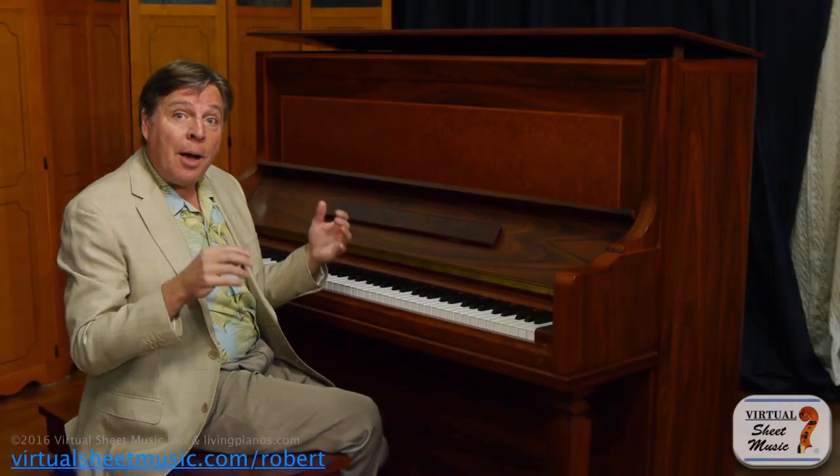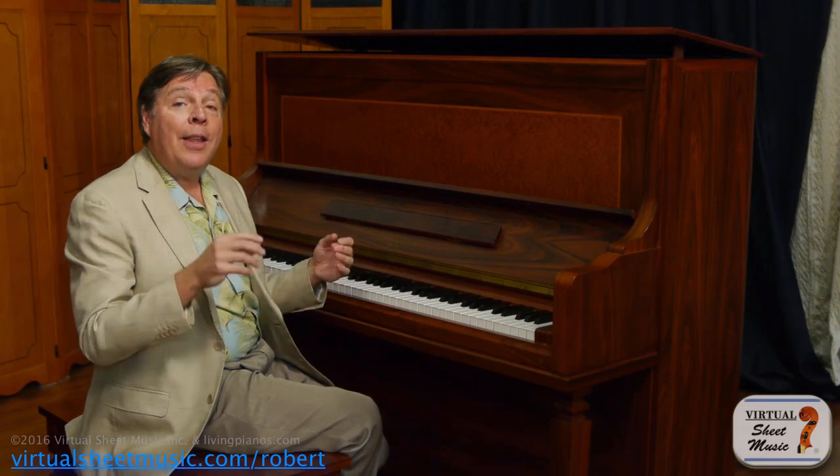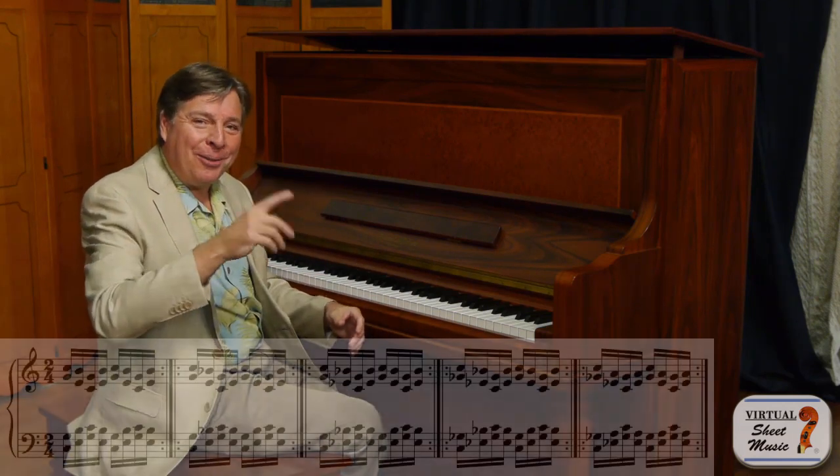Then you play hands together in contrary motion — the major seventh chord, then the dominant seventh chord, the minor. You'll see how it works.